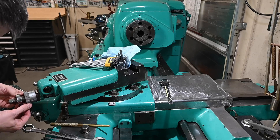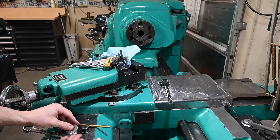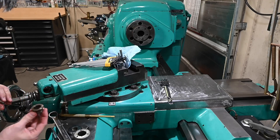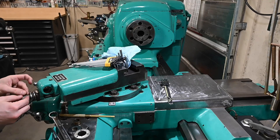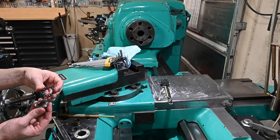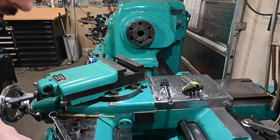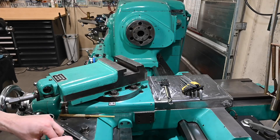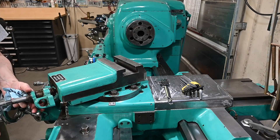Oh, ball bearings falling on the floor — it's always great. All right, so we've got this keyed bushing and then a woodruff key that has to come out next. And then this thrust bearing, which is all kinds of nasty — lots of goop on it. I have a feeling I'm gonna really regret it if I don't set all these parts to the side in a tray so I can avoid dropping stuff down into the chip pan and spending the rest of the day searching.